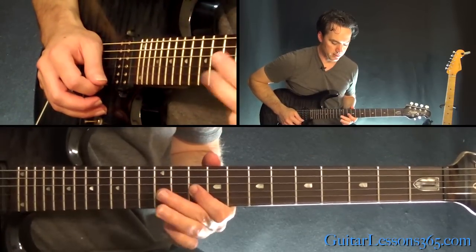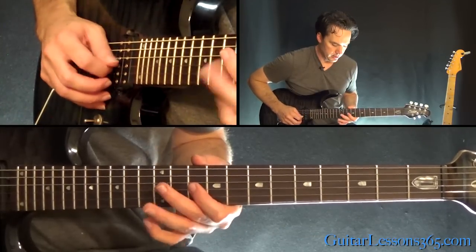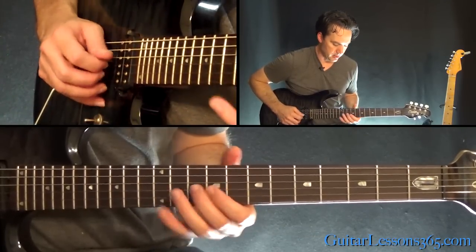Pick it, release, pull off the 10. And then we're going to do a hammer-on, 10 to 12. Then 10, 9, 10.